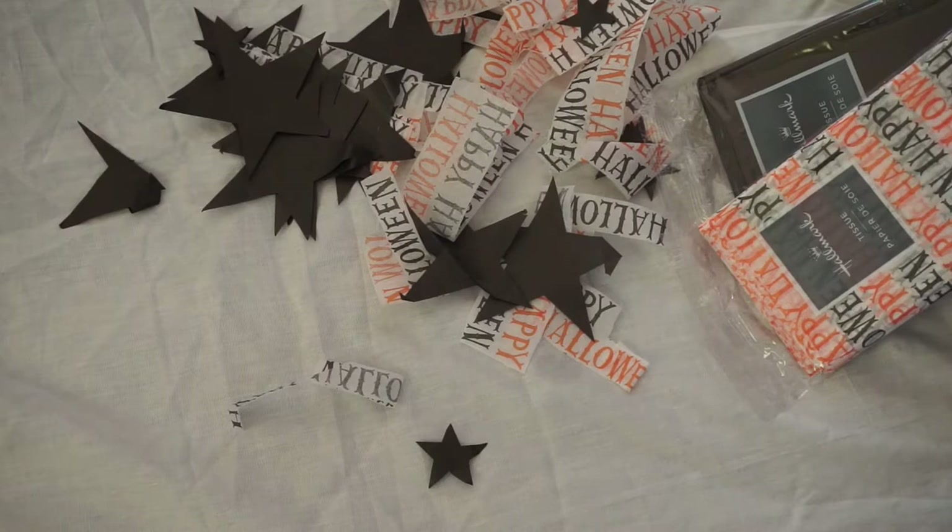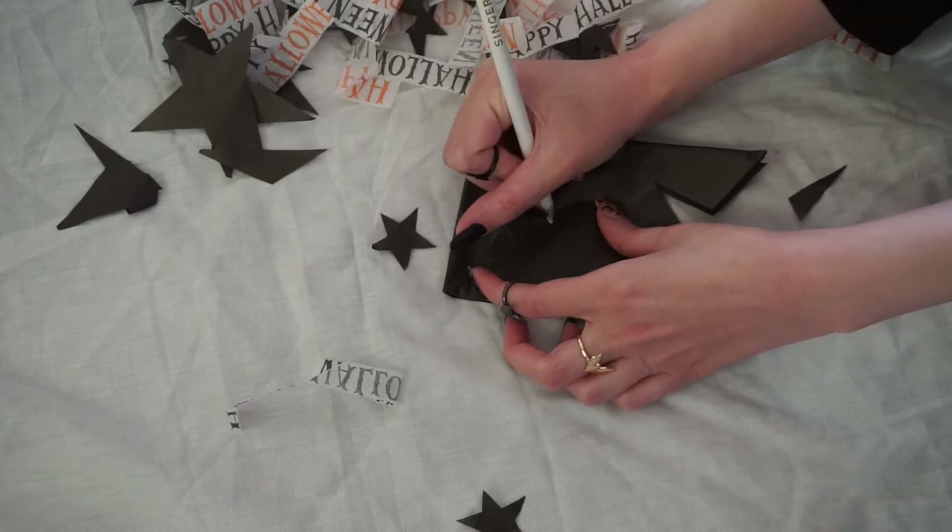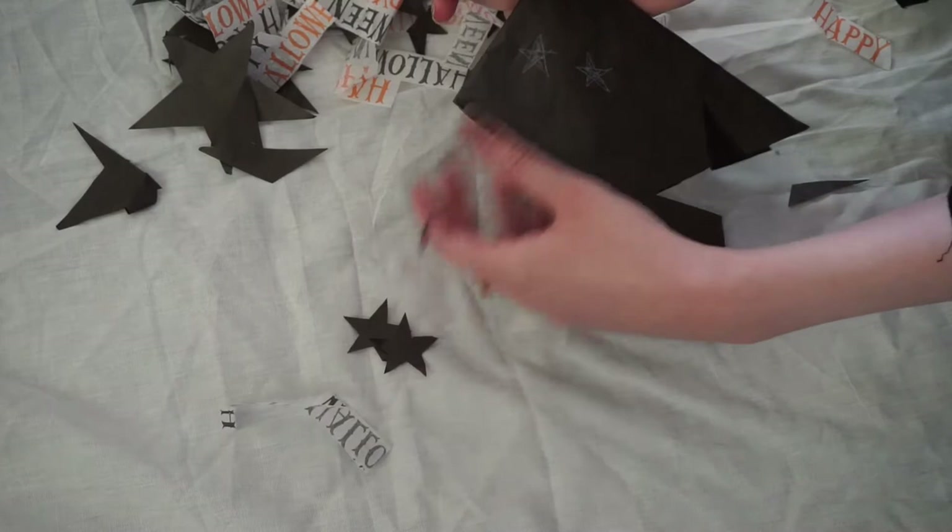For the decoupage pumpkins, start by cutting out tons of tissue paper. To make this quicker, fold up your black tissue paper and just draw whatever shape you want to cut out. Then just cut it out and you'll end up with lots of stars. Before I started, I painted my stem gold and let it dry.